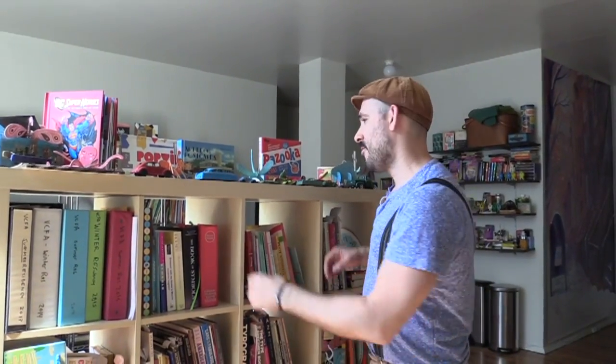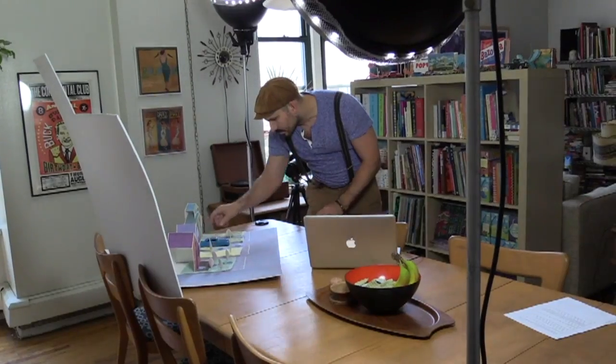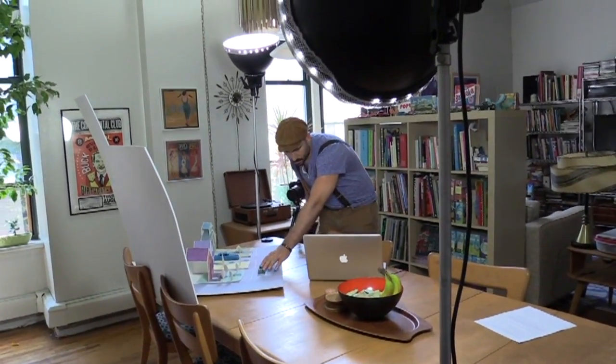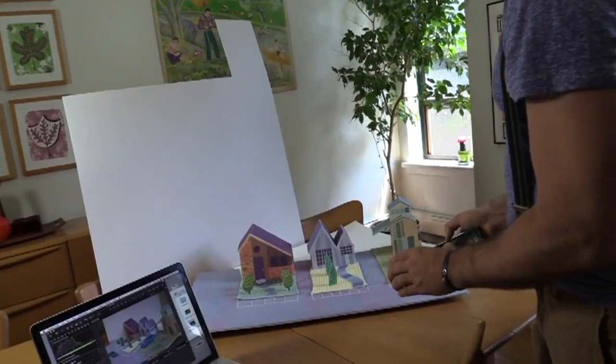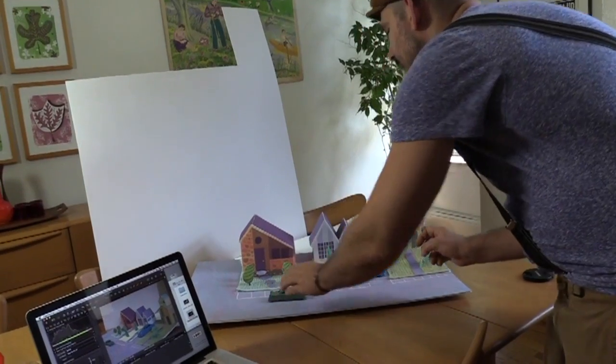When I wasn't drawing, I would go to flea markets looking for old vintage toys. When I found these two cars, I knew they'd be perfect for the illustration I'm working on. Once I made the setup, I added the old cars and then had it photographed.